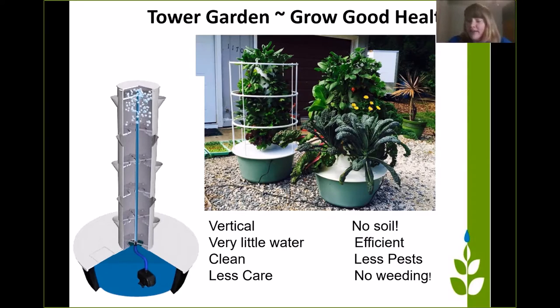It's vertical. It's hydroponic — it's a form of hydroponics called aeroponics. There is no soil. There's very little water. It's clean. It's less pests, no weeding. And it's very easy to grow beautiful tower gardens like this.